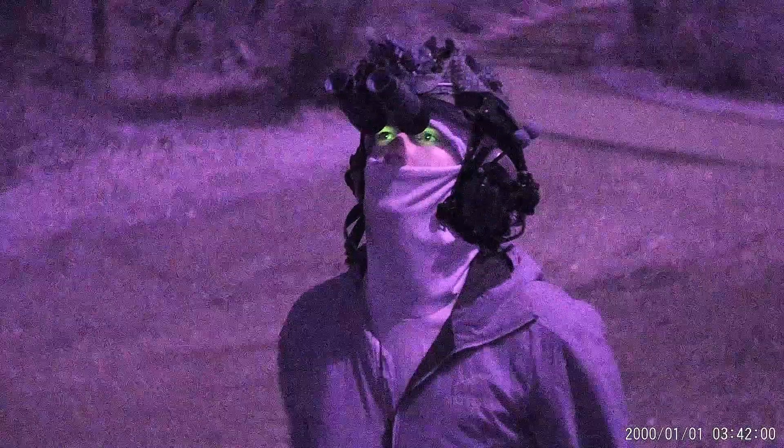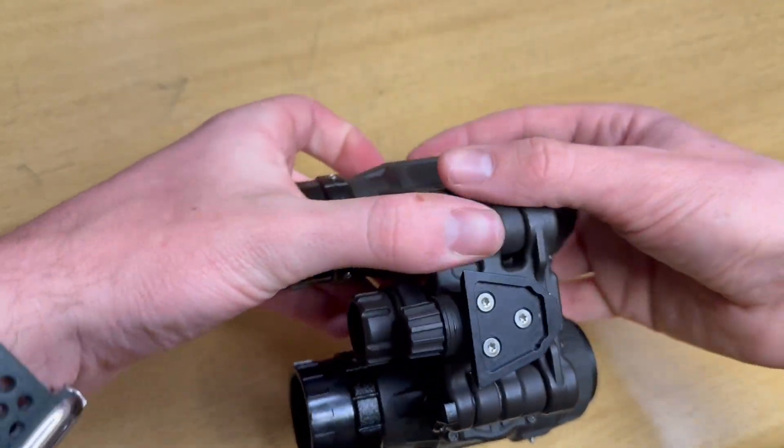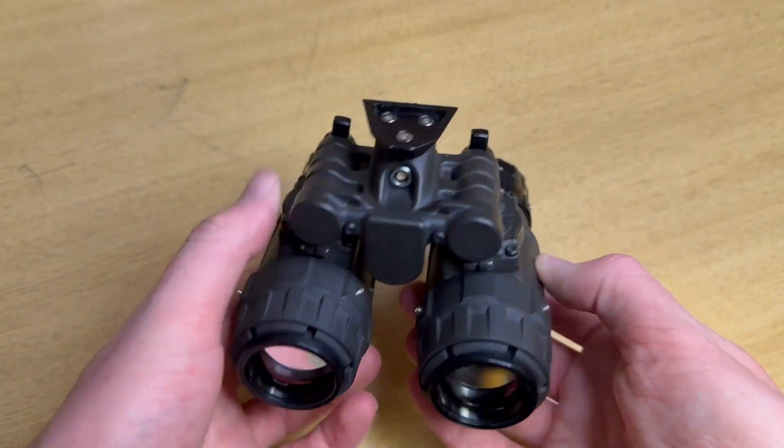Something has finally hit the market that addresses this problem. This is the Mod 31 Night Fighter MG by Night Vision Plus. This does about every single thing you could want a bino housing and bridge system to do, while weighing less than a PVS-31A.